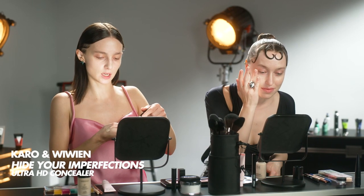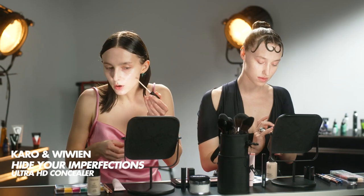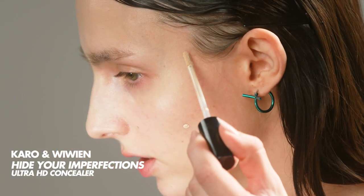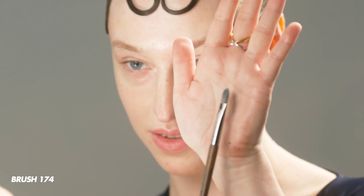I'm going to use the Ultra HD concealer to cover up some scarring and any imperfections I need to address. Normally I would use my fingers to apply concealer but I'm gonna go ahead and be really precise using this really flat brush.